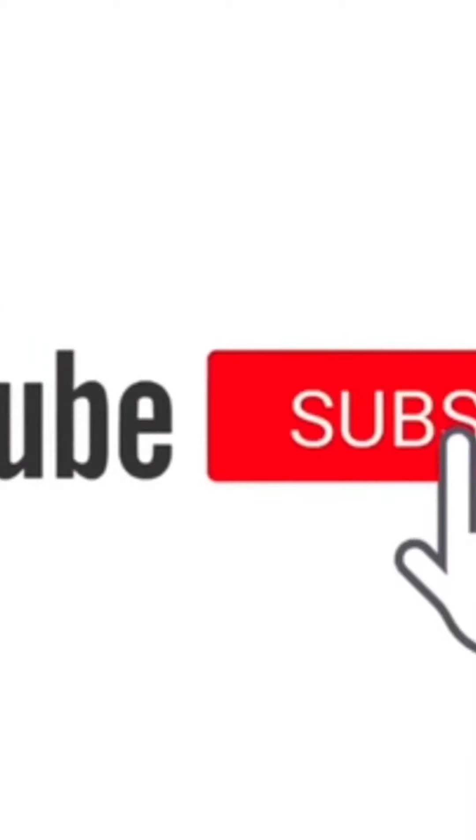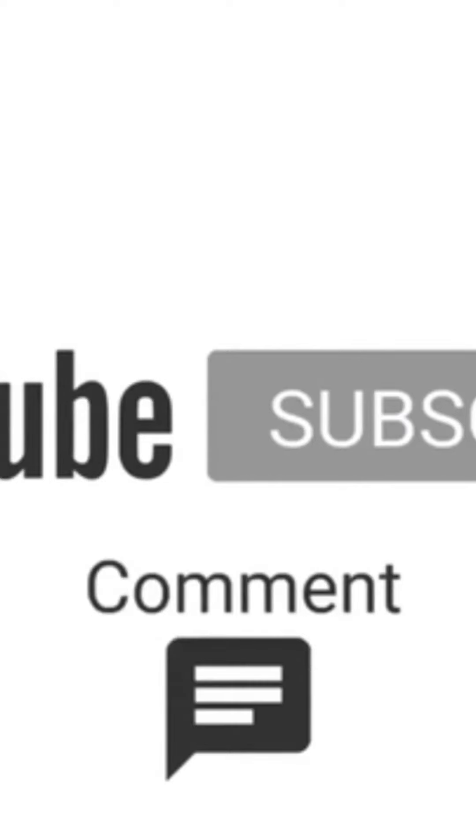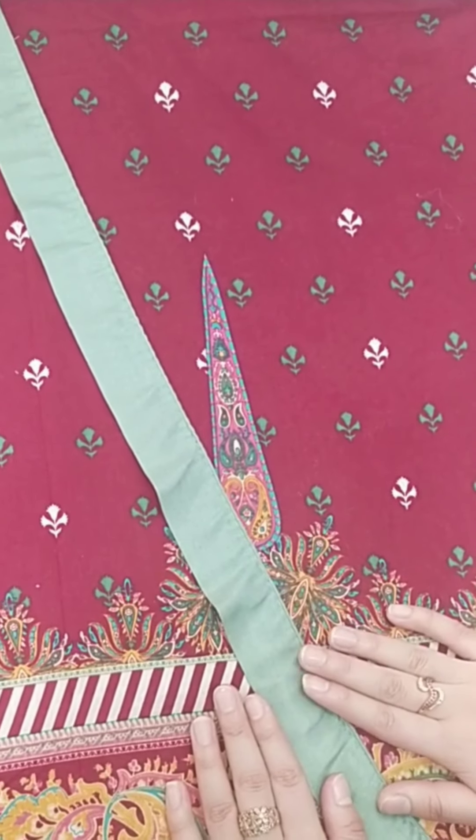Don't forget to like this video and also share with your friends. Assalamualaikum viewers, welcome back to my channel.